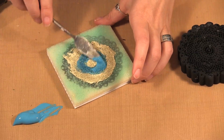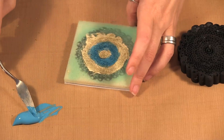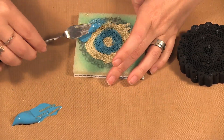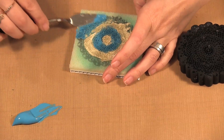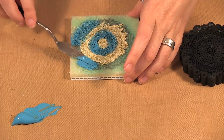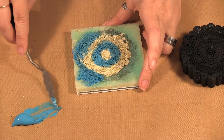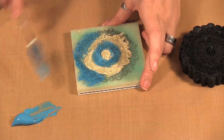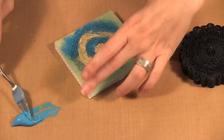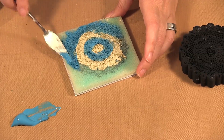You want to make sure there's enough paint there — don't be stingy with your paint. Especially if you're going to be doing a lot of stamping. If you want to do multiple stampings, the more paint you have the more prints you'll be able to get. So this is basically your ink pad that we are building up here.